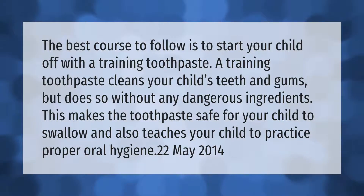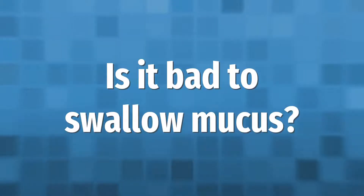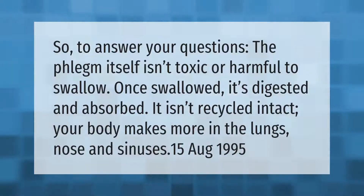The best course to follow is to start your child off with a training toothpaste. A training toothpaste cleans your child's teeth and gums but does so without any dangerous ingredients. This makes the toothpaste safe for your child to swallow and also teaches your child to practice proper oral hygiene.